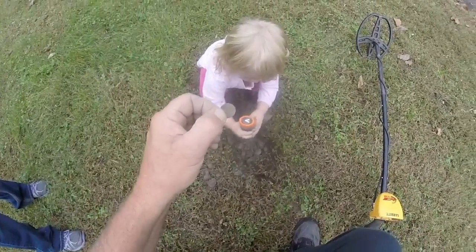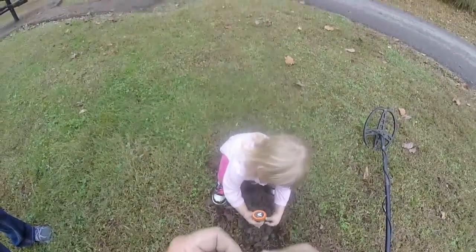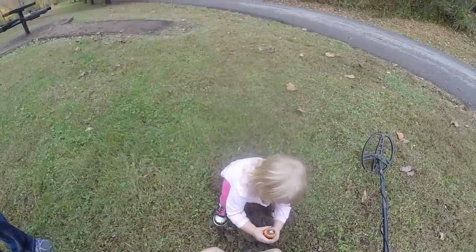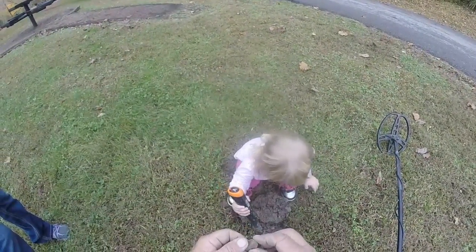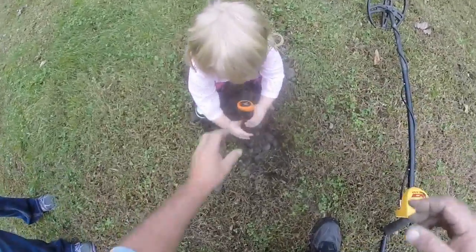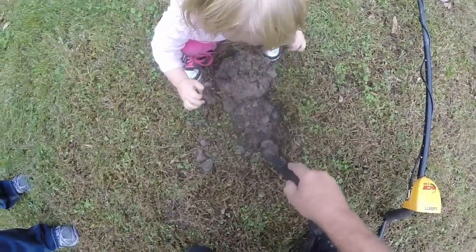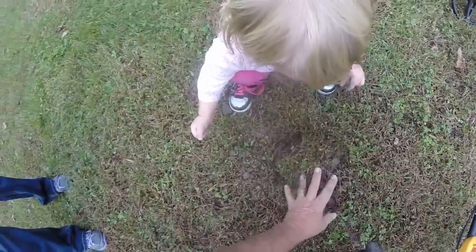I can't get the date off of it. It might be a junk penny. I can't find the date — maybe she can. Eighty-one. Eighty-one. Copper. I'll take it.